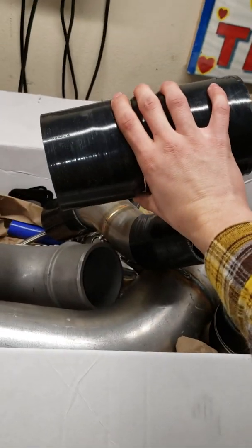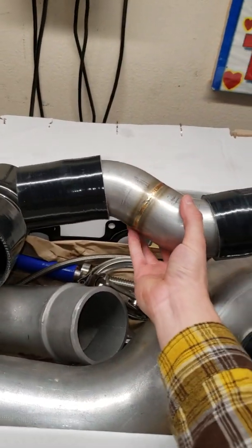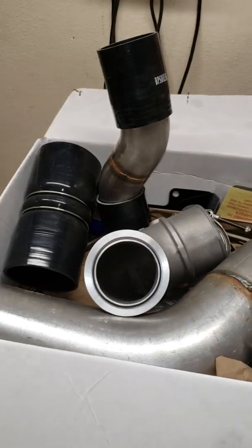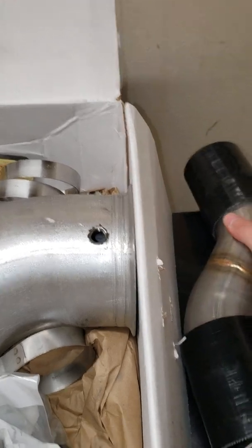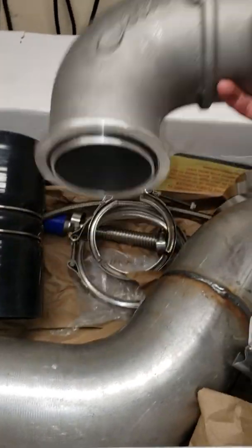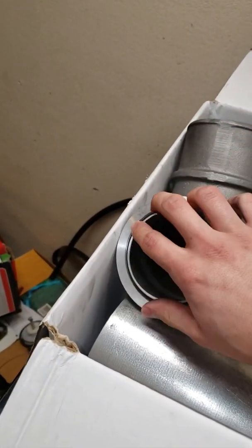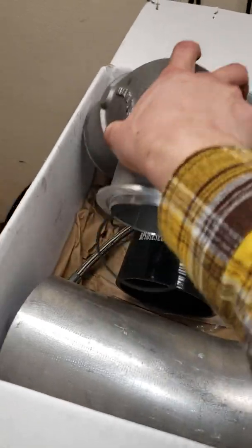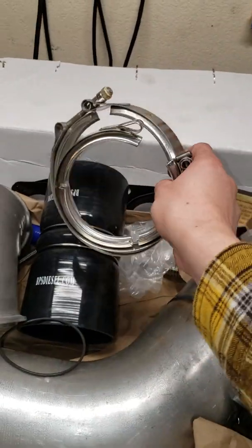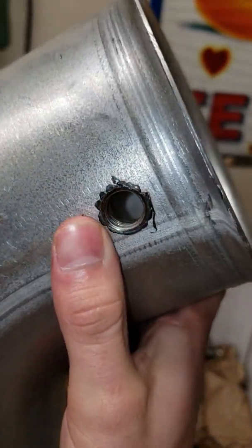Next up we got the box of parts. Got a couple of boot clamps for the turbo and hose clamps for where your EGR cooler would be. This I believe would go to your air filter, clamps for the turbo, then an EGR elbow ring — don't lose that. Got exhaust clamps, turbo clamps. The downpipe here already comes with the fitting for your parameter, pretty nice.